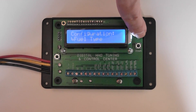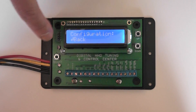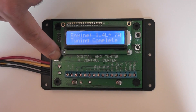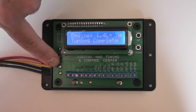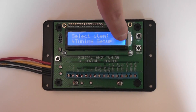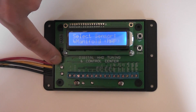We'll scroll out of this menu until we see back and return to the main menu. Now we're going to tune the engine. We'll select tuning setup and enter into the tuning setup menu.